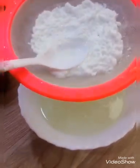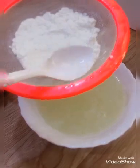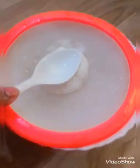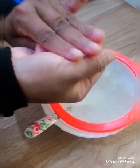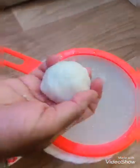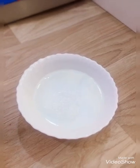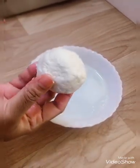Let's put a spoon in half of it. Put the spoon in the bowl. We need to make a little bit of a bowl shape and put a little bit of a bowl.